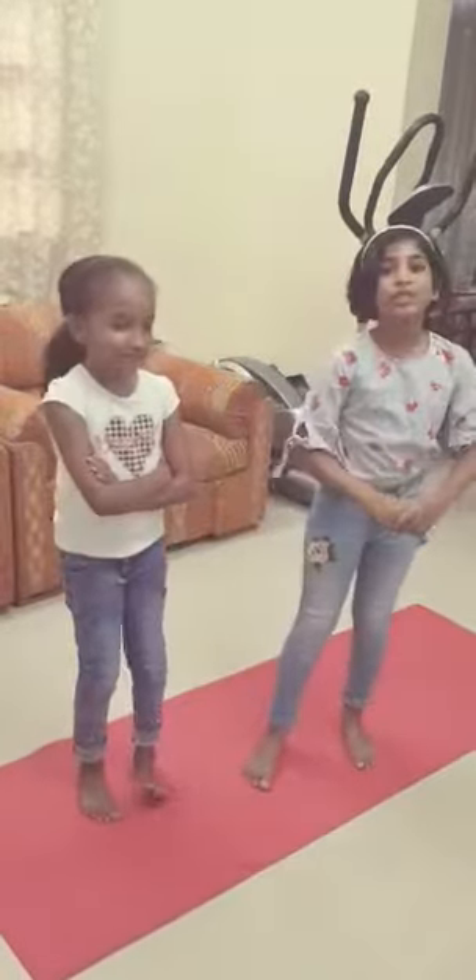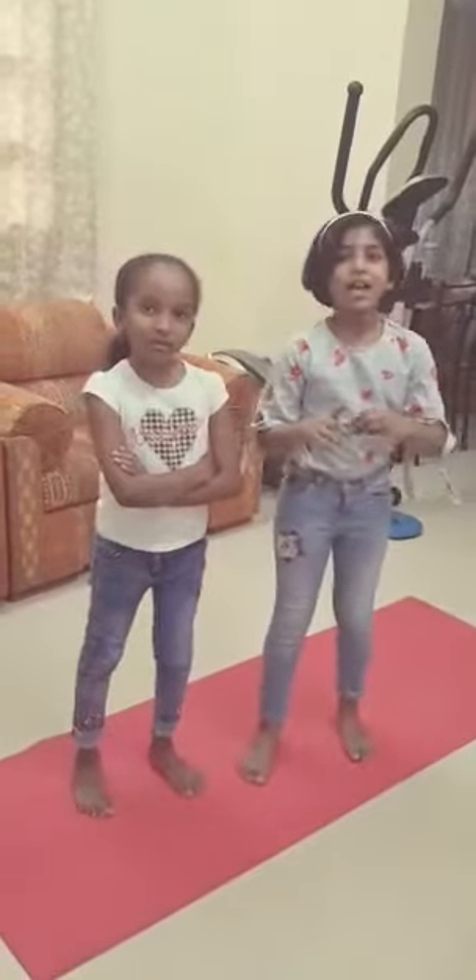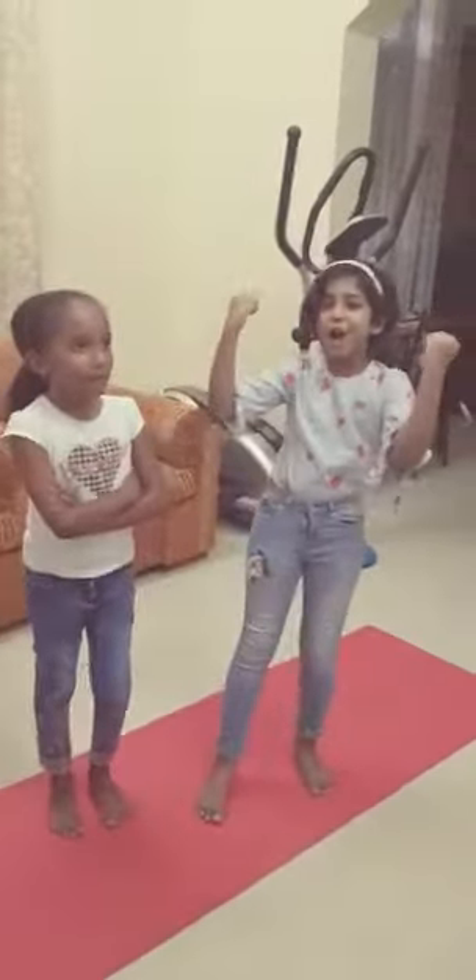Hey everyone, welcome to Maya Kids channel. Now we're going to do a 9-minute workout for COVID-19. Make our body strong and healthy. Now let's make ourselves happy and enjoy!